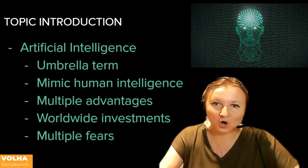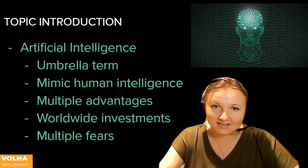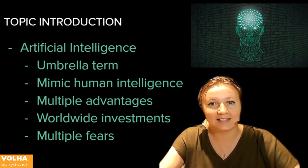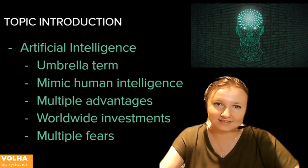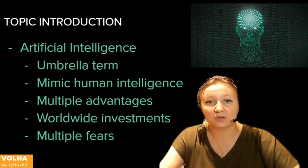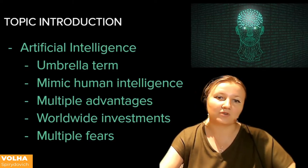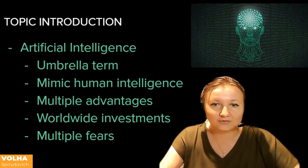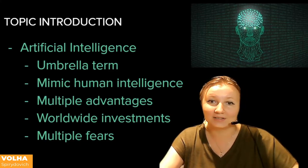Artificial intelligence is a broad term that refers to technology or machines that can mimic human intelligence, such as solving problems on their own. It is also an umbrella term that includes multiple technologies. AI has the advantage of quickly digesting vast amounts of data and revealing trends and patterns that can be used to personalize and customize products. As a result, many companies worldwide are growing their AI investments, and the total market for AI software is projected to grow up to $126 billion in 2025.